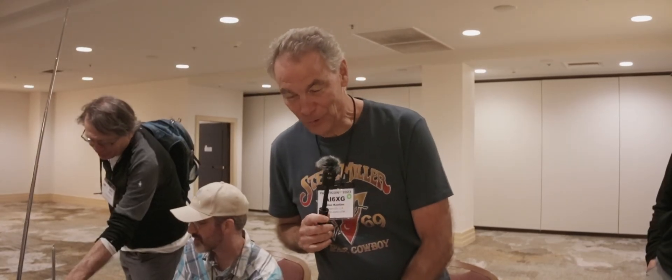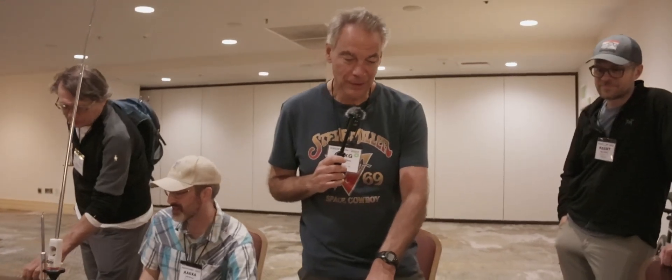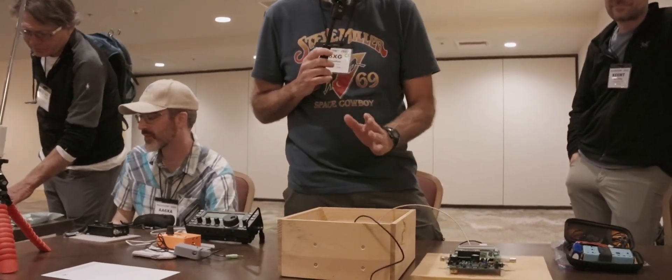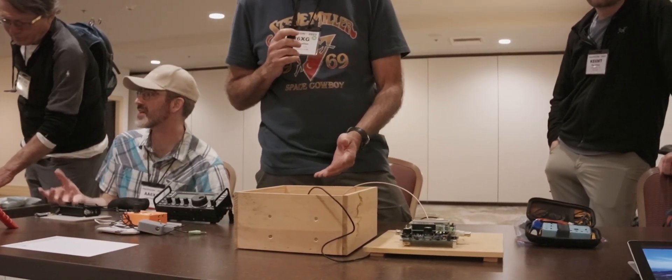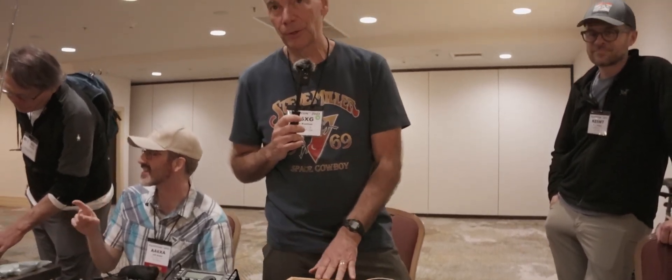So why don't you tell us a little bit about that? Yeah, absolutely. So this is a tube transmitter that I built. It uses one tube for the oscillator and amplifier. I have a low-pass filter and the RF indicator in here also, and it operates off a 12-volt battery. I just boost the 12-volt battery voltage to the 200 volts you need for the plate and the screen of the vacuum tube.